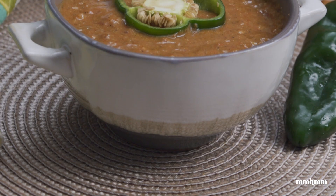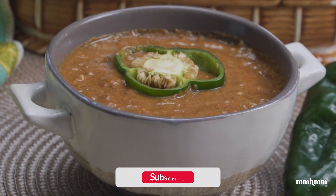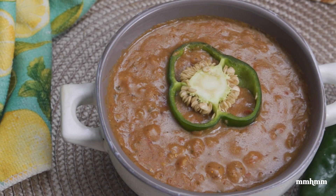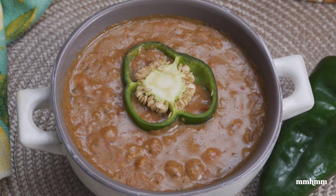If you like this video, please give it a thumbs up and give it a share. And if you do try this recipe, post your photos to social media — tag us, we'd love to see it. And as always, thanks for watching and I'll see you in the next one.